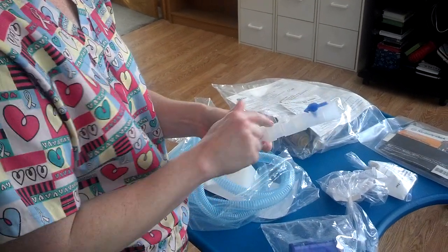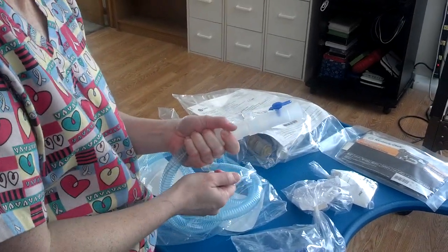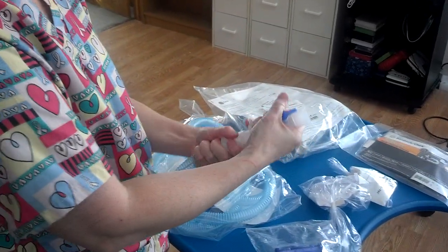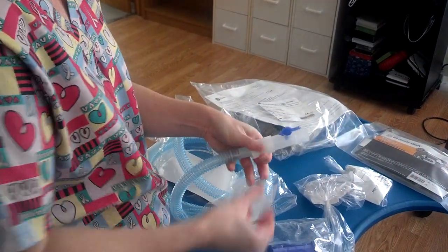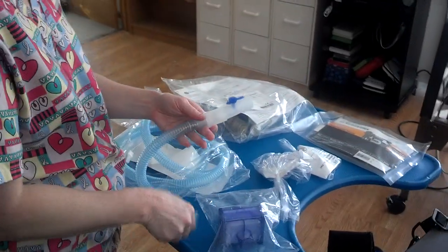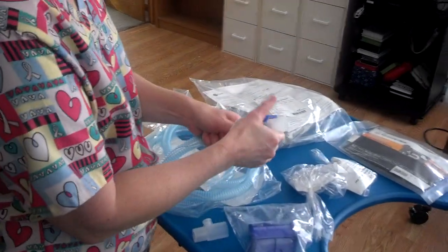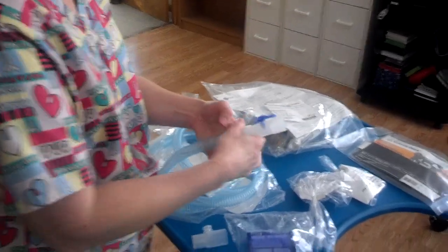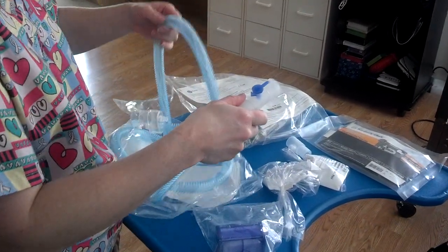Making sure everything's closed and tight. Since we don't have the humidifier, we don't need that — it's just an extra piece. Extra pieces in ventilator tubing is known as dead space, which in essence reduces your pressure. So whatever you can get rid of, that would be good.